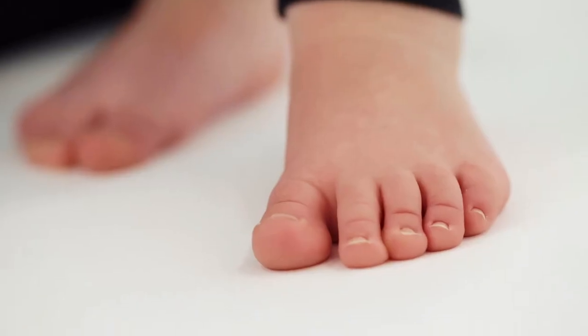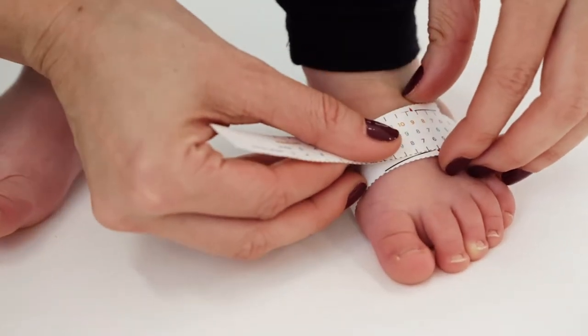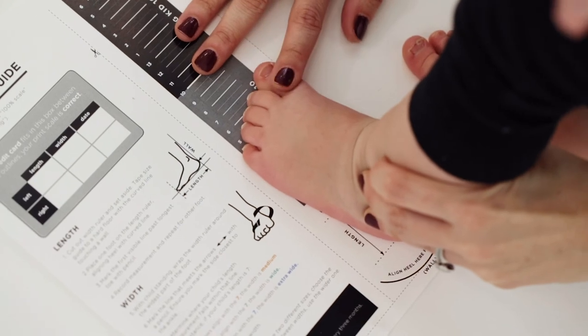Kids' feet can grow up to a half size every two to four months, so it is important to measure kids' feet regularly.